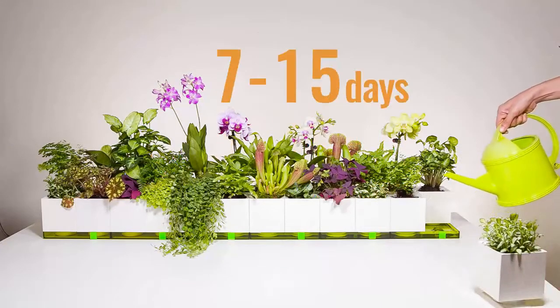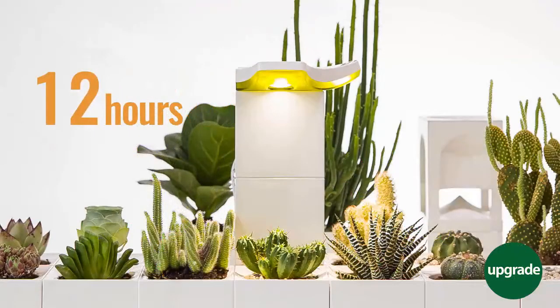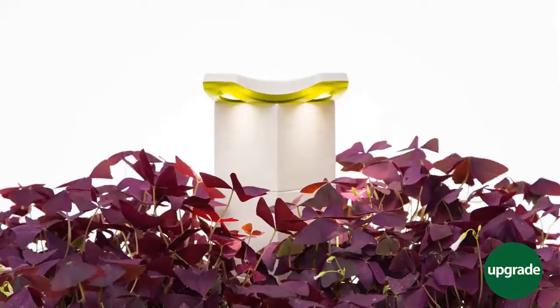Water once every 7 to 15 days is enough for maintenance. LaGrow lighting works up to 12 hours, assuring that plants absorb all the needed light.